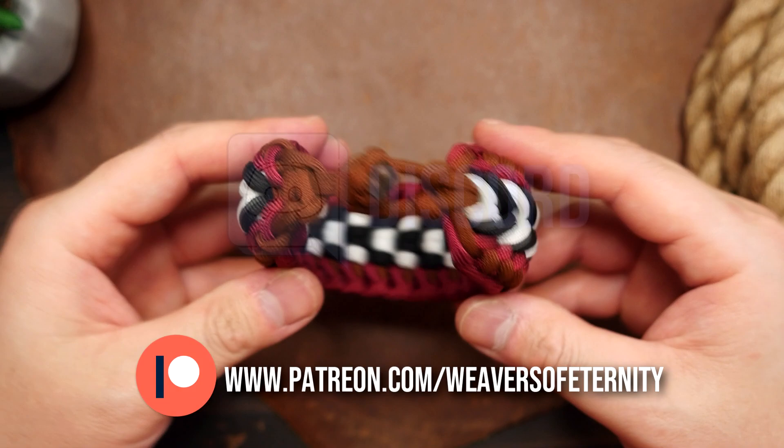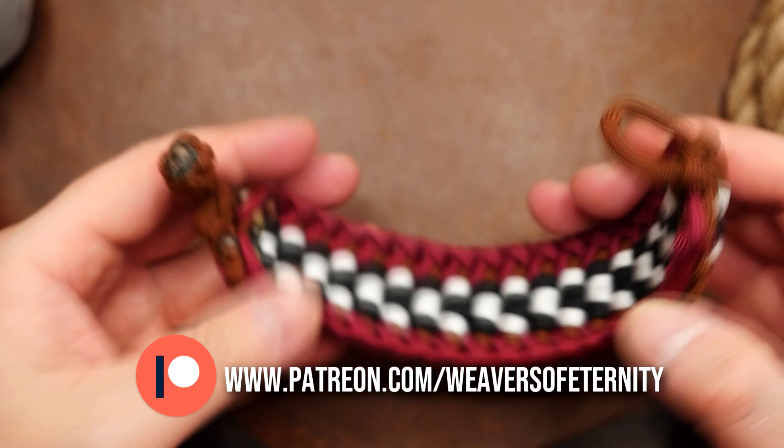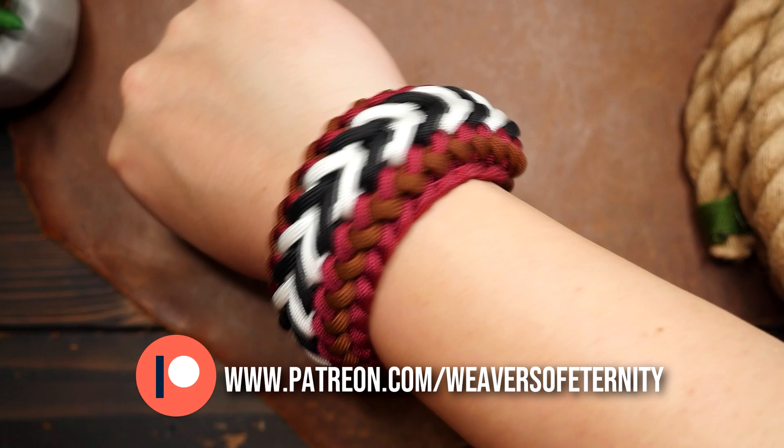A huge thank you to all my current Patreon supporters. You are all the best and are doing the most for this channel, and I appreciate your generosity. For everyone else, I thank you for even considering.